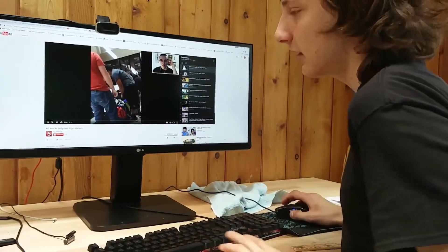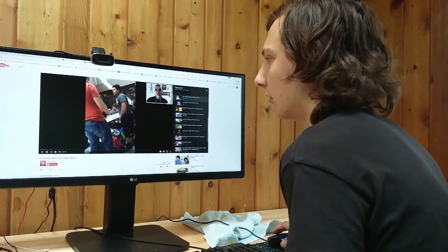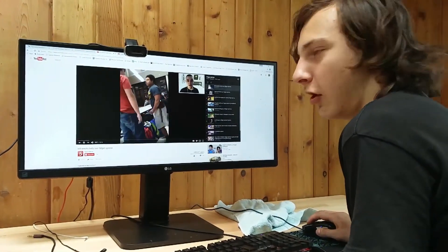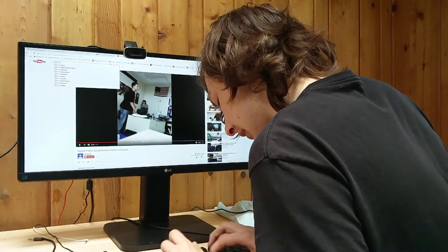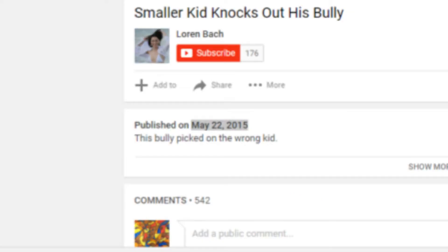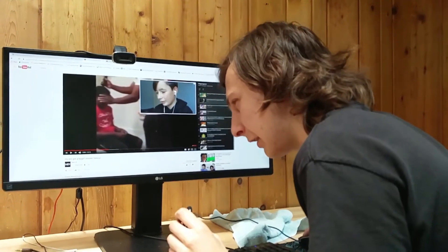My favorite craze is where people basically take a viral video — like someone getting bullied — and title it 'Kid gets wrecked over a fidget spinner.' Why fight over a fidget spinner? They just react to a video of some guy beating up another guy. What they actually do is take viral videos and just put 'fidget spinner' in the title. They basically bait people in — like 'My bro got a fidget spinner haircut.'